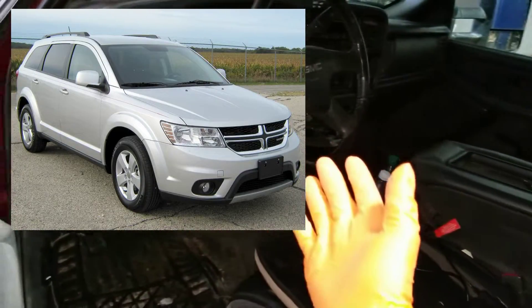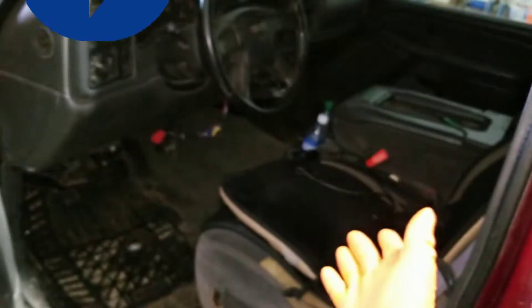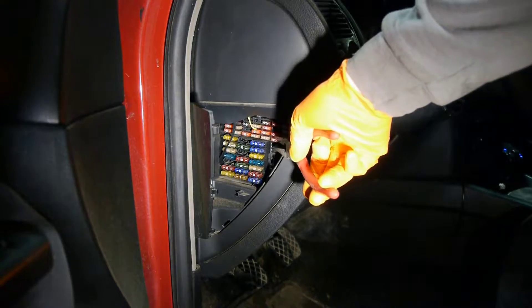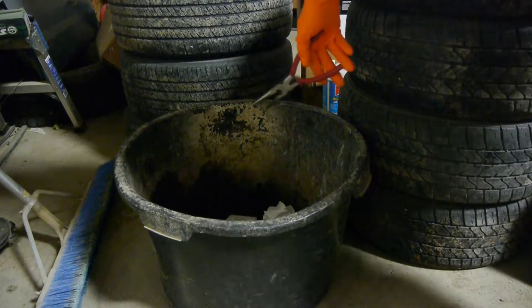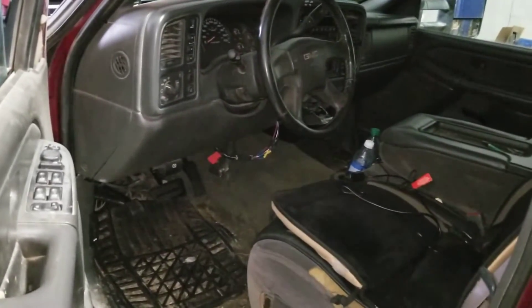One customer came in with a Dodge Journey and had the same problem — a tiny draw. On their vehicle it was the circuit that fed the Bluetooth for the radio. Since they didn't use Bluetooth anyway, I just pulled the fuse and no problem since. If this was any help to you please smash that like button and YouTube will recommend this video to more people.